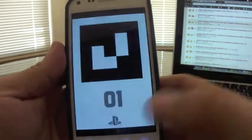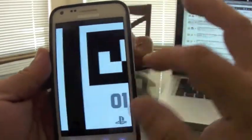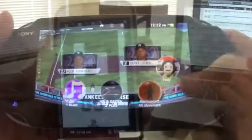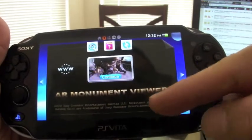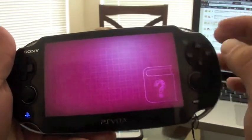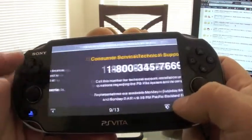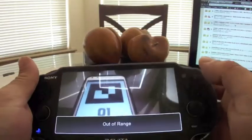It works perfectly full screen, and you can do the same with every card. I keep all my cards in one folder. Now I'm going to show you how it works with the new Resistance AR Monument Viewer — it's from an upcoming game. It even has a manual showing you how it works.